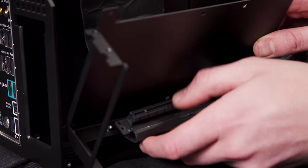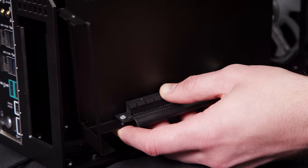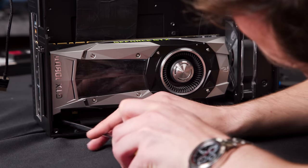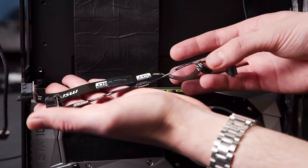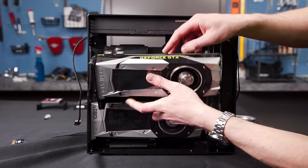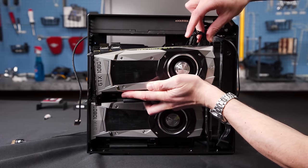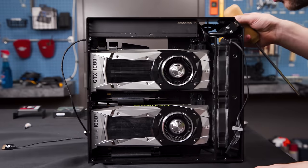Then we install the cards themselves. It is a bit tricky as the bottom card needs to be installed first, then have its custom spliced and extended SLI bridges connected, wrapped behind the tray, and then powered up. The extra length of the SLI cables actually enables them to be hidden behind the cards, so you can show them off in their full SLI glory.